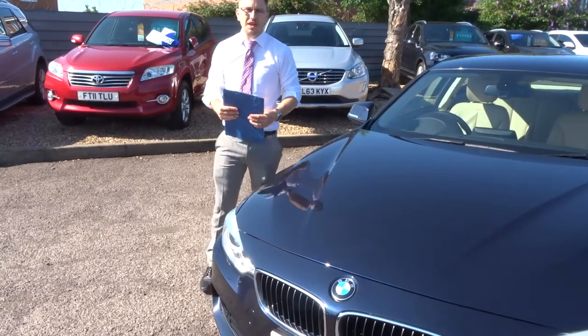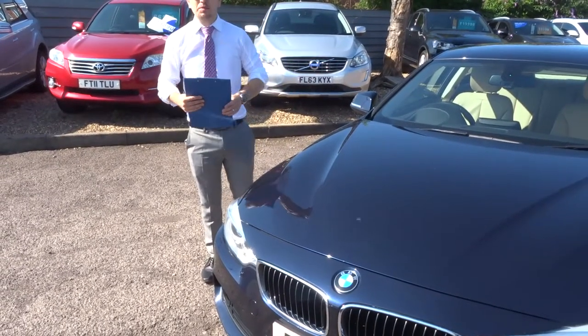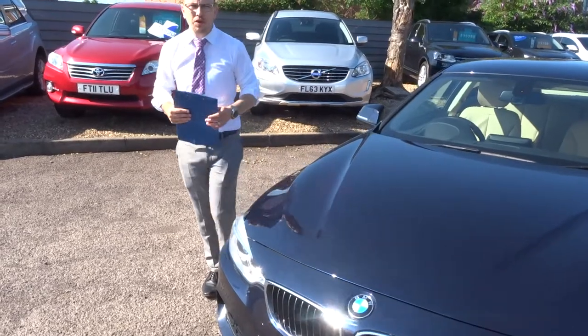Welcome to Country Car, my name's Tom. Here we have a gorgeous BMW 420. Let's give you a walk around the car.